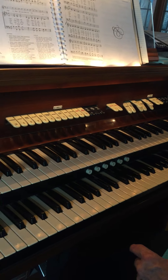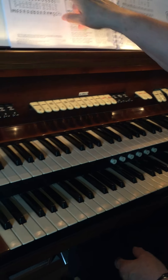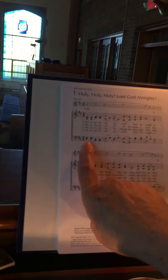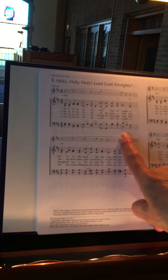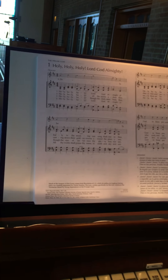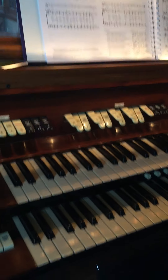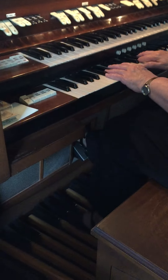When I play hymns in the hymnal, you'll notice there's no separate line for the pedals. So what I do is use the bass staff — the bottom line — for the pedals. And then I get the settings to where I want them, and then we have the hymns.